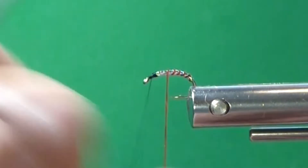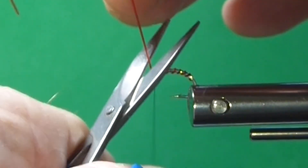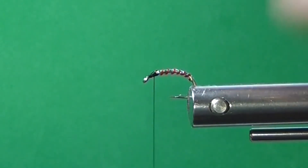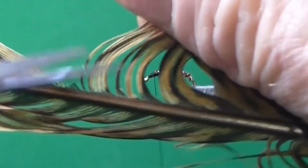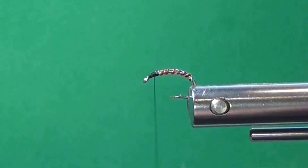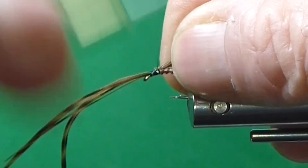I'm just going to come forward now, hand twist and get some nice even spirals wrapping this up. This vinyl rib, I really like it — it's translucent and it just shows through. You have to see it in the water to really get the full effect of it. Then I'm going to come in here with some golden pheasant, just get a few strands for my wing case. That's a nice coloration there too. Tie it down right at the thorax.